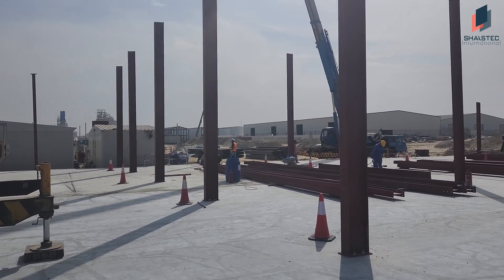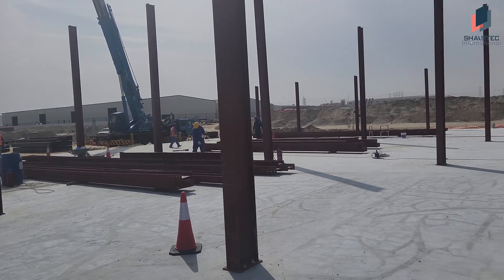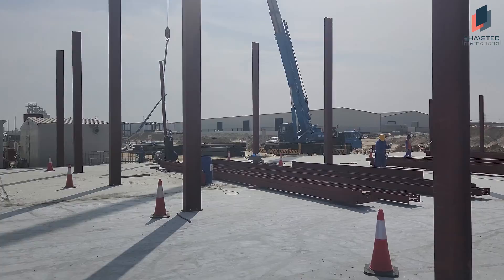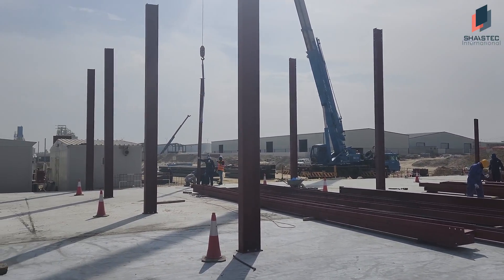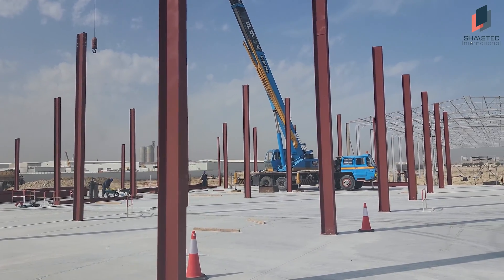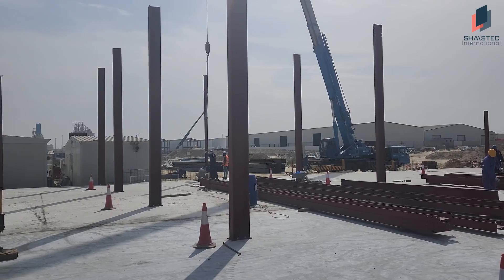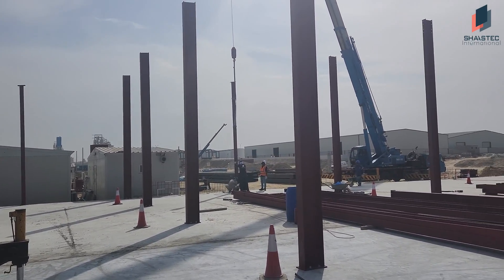Then on the day of erections, we shifted all these steel items over this slab. That shifting is almost finished — we have shifted almost 80% of the items. Now the erection is going on. We are using three cranes. You can see these are the cranes, and by using these cranes, we are erecting these steel columns now.